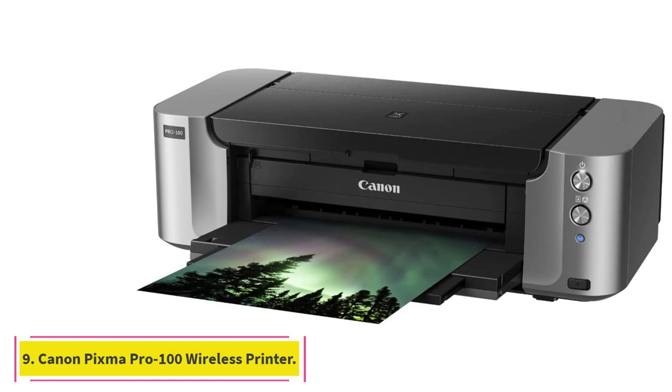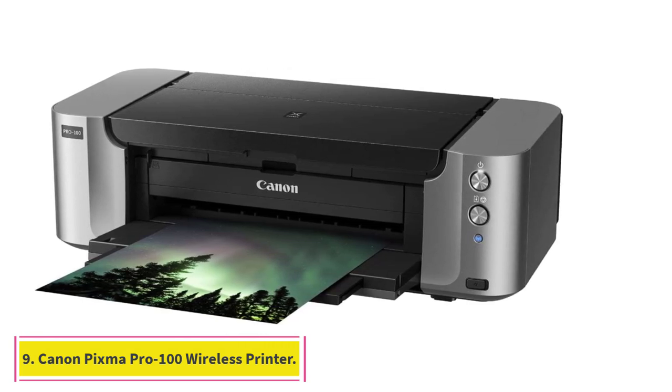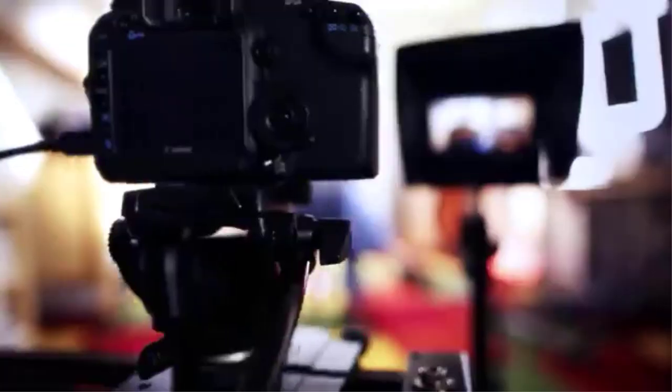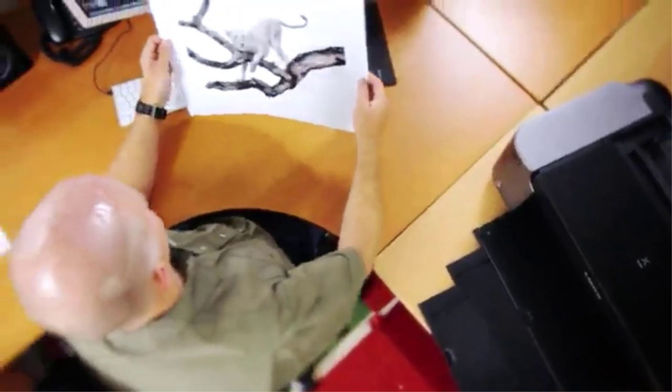At number 9, the Canon PIXMA PRO-100 Wireless Color Professional Inkjet Printer. With this option, you can enjoy borderless printing on large-scale papers — that's not something you come across easily. We were pretty impressed by the image quality of the prints this item delivered. It is very well suited to capture the authentic colors present in pictures and reproduce them to precision, giving you high-quality prints on a wide range of papers.